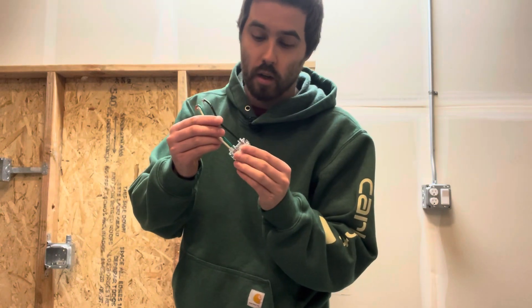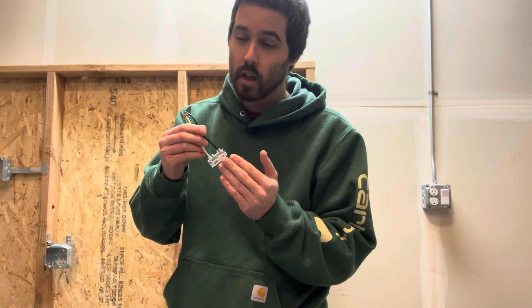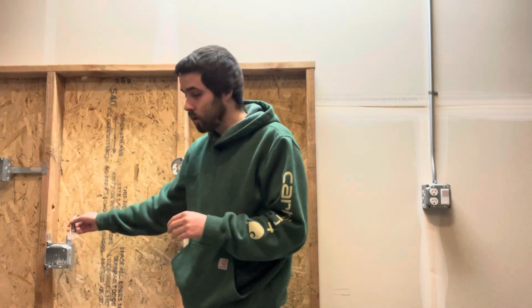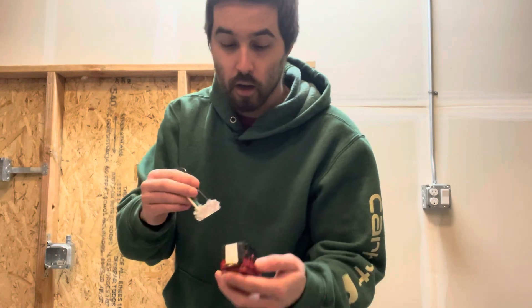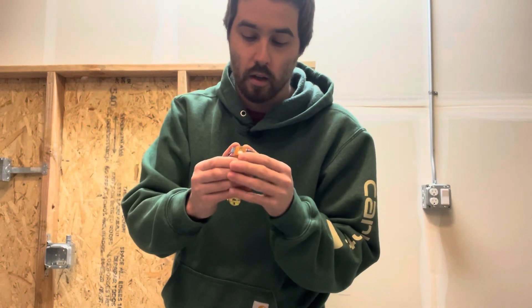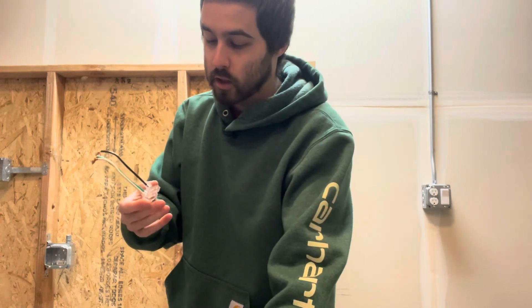The great thing is they're packaged and ready to go, so if a sheet rocker or painter comes along and sprays over it, it's not a big deal — it's protected by the plastic. Then all you do is come back at trim time, rip off that plastic, and you've got your brand new clean piece. All you do is snap it in, give it a click, screw it in, and you're done. It saves a lot of work.